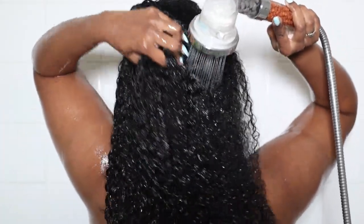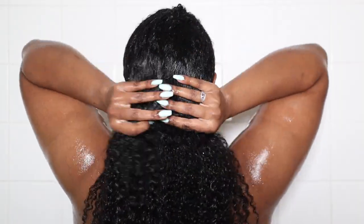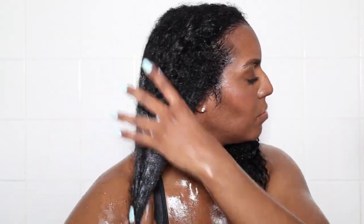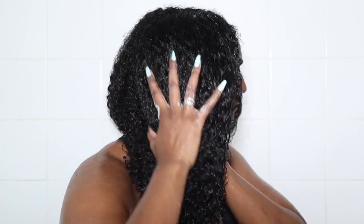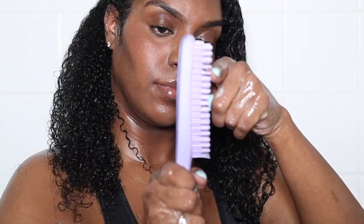So let's get started. I'm going to put it in a little bit. Then, we'll go ahead and cook them.